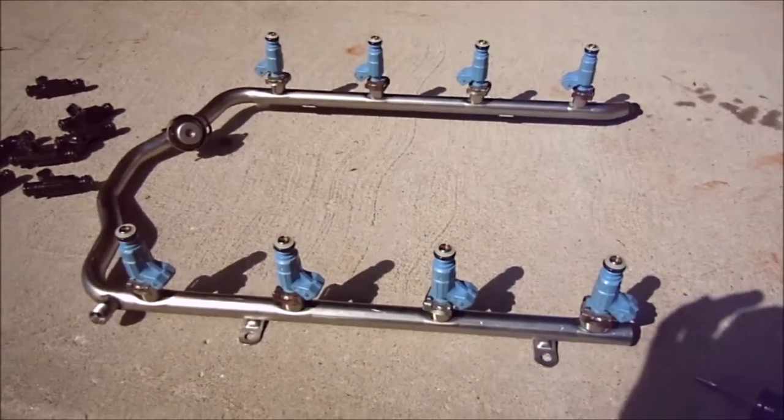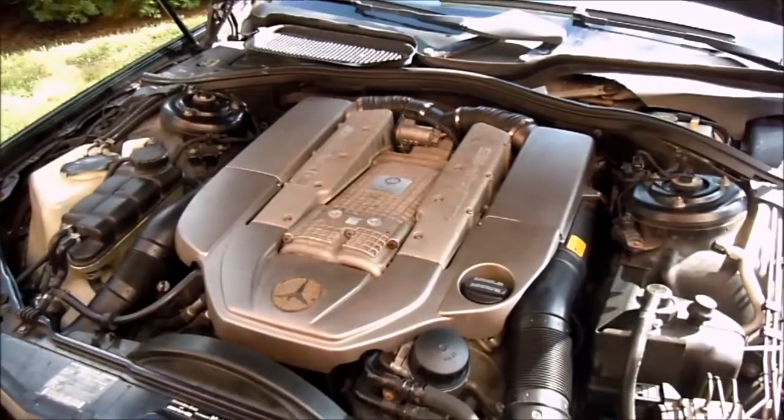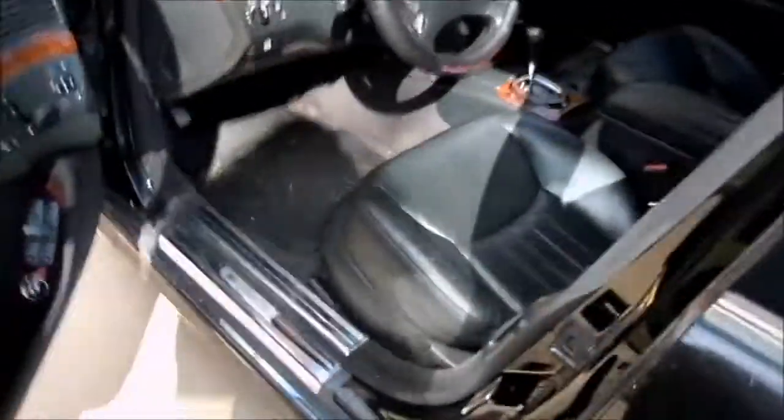Here are the new injectors put in the fuel rail — let's put the rest of the car back together. Here's the engine all put back together, already ran it, runs fine. It's much smoother than the remanufactured injectors.